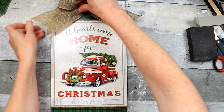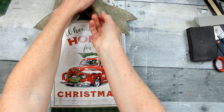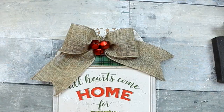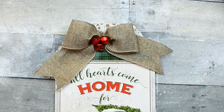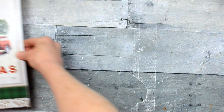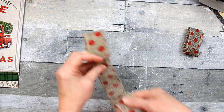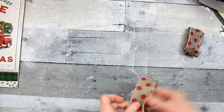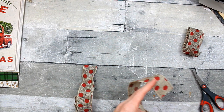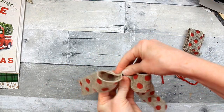This bow came off of another project, but I'm going to show you how I made it so you can make one similar for yours. Just use some wired ribbon and you're going to need some jingle bells, whatever color and style you like. Now I'll show you how to make the bow. You're going to take a length of wired ribbon — about eight inches — fold it over into a loop or circle, and glue those ends together. Let it cool for a second, then cut another piece and lay it on top.